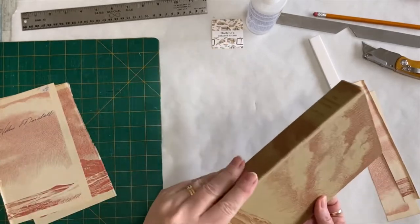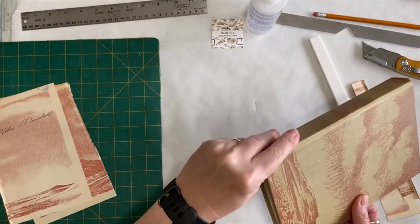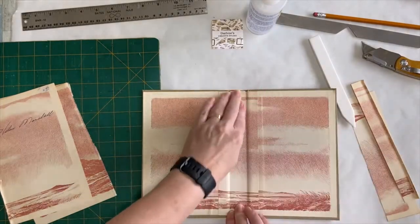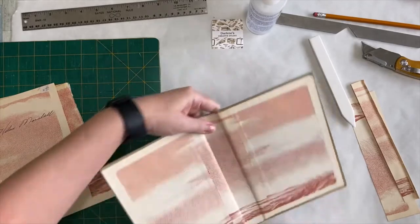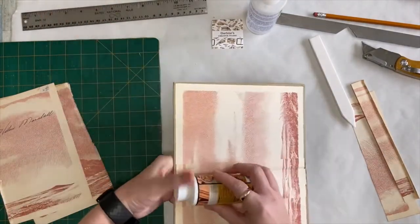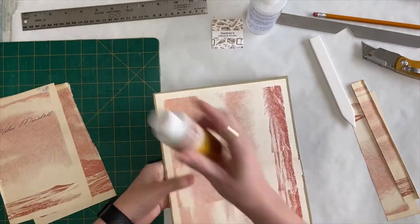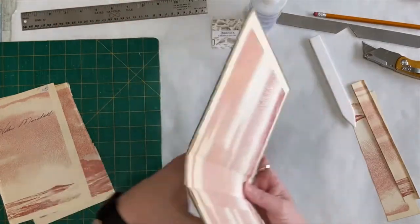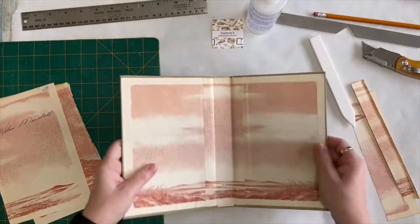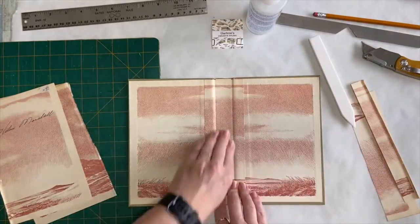It's cardboard, so you can actually curve it a little bit if you want to. Once the glue is dry and you've got everything together, you can put something round in there and just kind of round out that spine a little bit. So that's how I would reinforce the spine if I'm going to keep the book together.